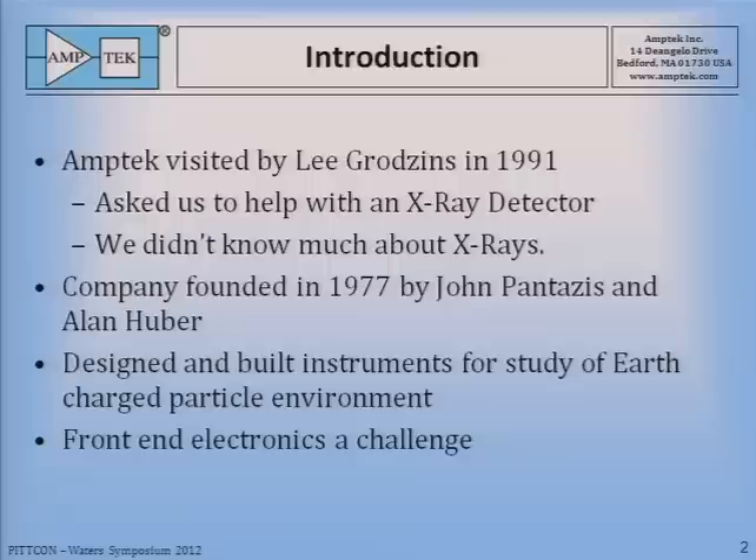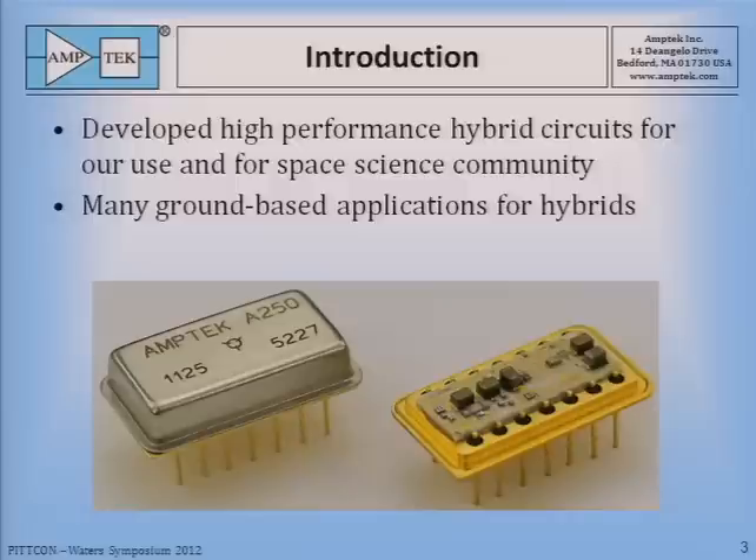Part of this work that was a challenge was developing small, low-power electronics to amplify the signals from detectors. Some of our instruments had mini-detectors, so these units had to be very small and low-power. We looked around in the industry and found nothing suitable for our use, so we decided to develop our own line of hybrids, both for our own use and for the space science community.